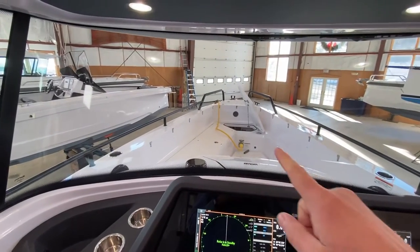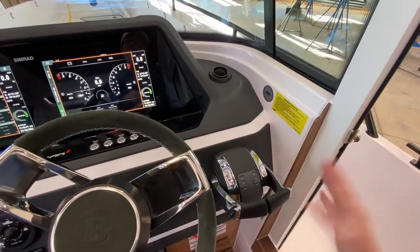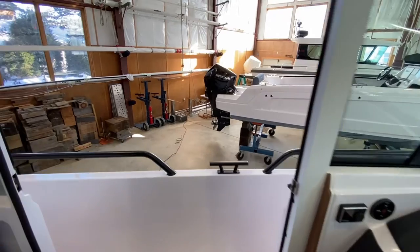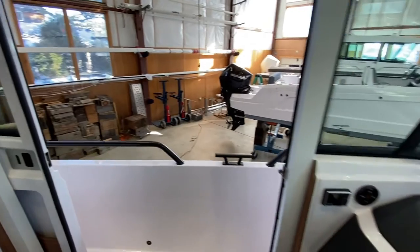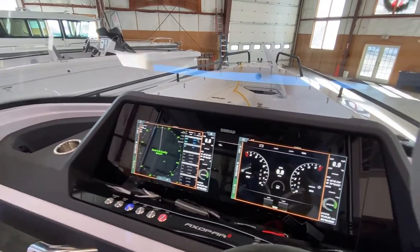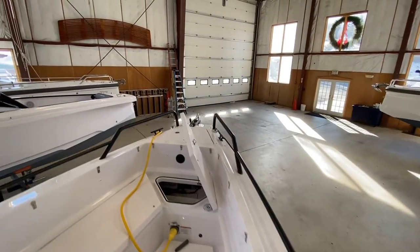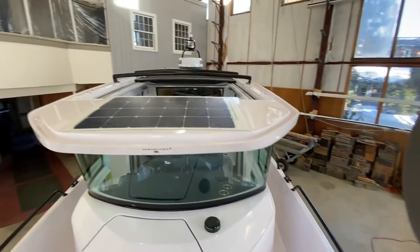Batteries get charged from the shore power cord or from your engines while you're underway. Now one thing I want to talk about — which I think is very important — is for folks that have their Axopars on a mooring full time. I really want to stress the need for having a solar panel on the boat.